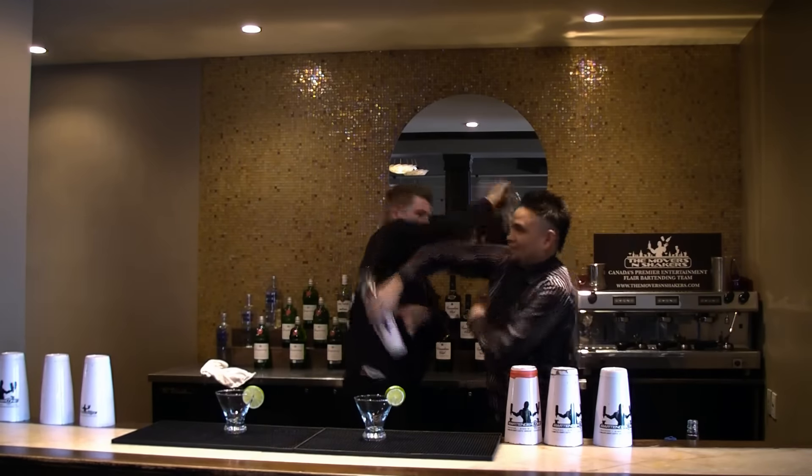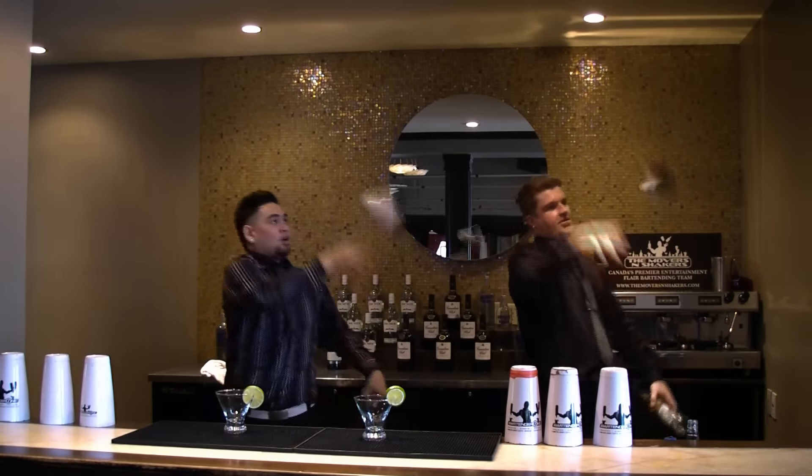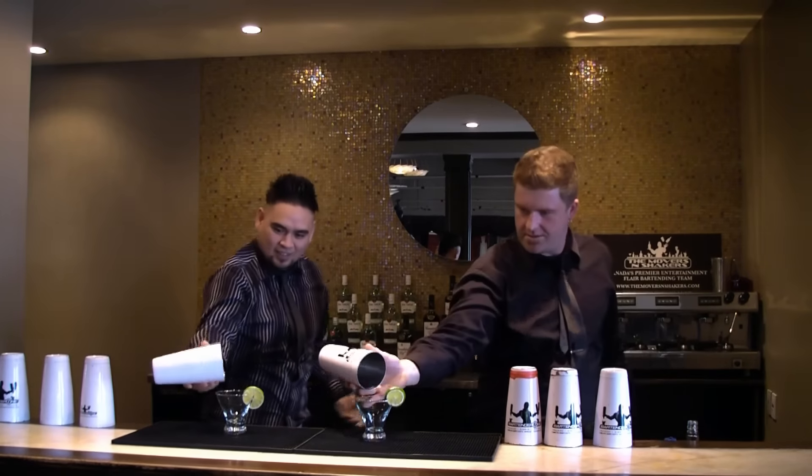The boys are going to start off with a roll down the arm, the high five, then the double swish. Behind the head, and the pour.